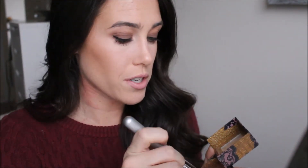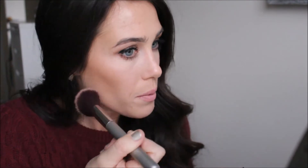I'm also just going to pop on a little blush — this is the Benefit Rockateur with an angled brush from It Cosmetics. I'm just going to pop a little blush on to give a little bit of color.